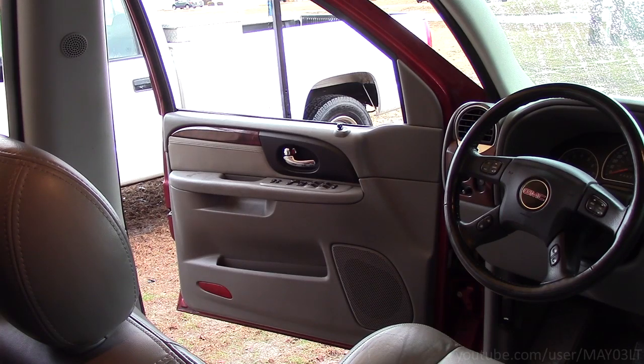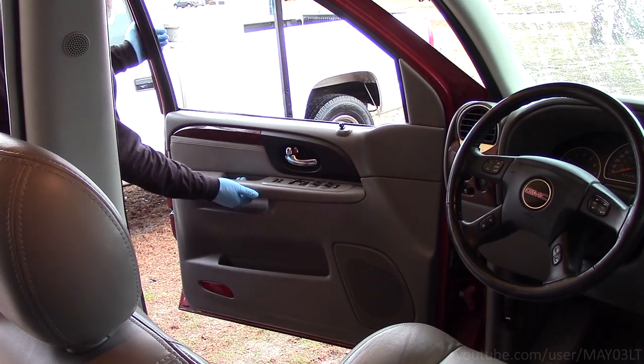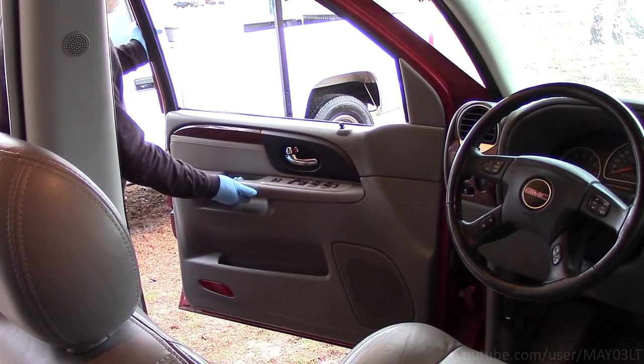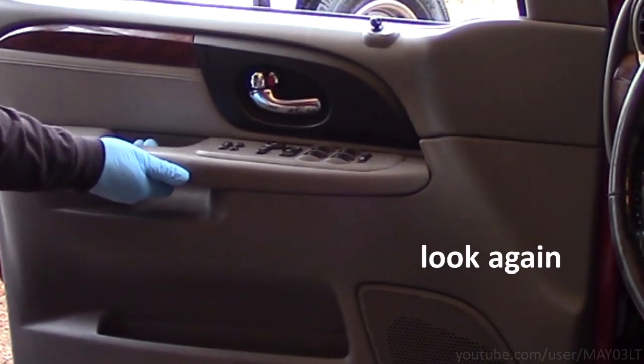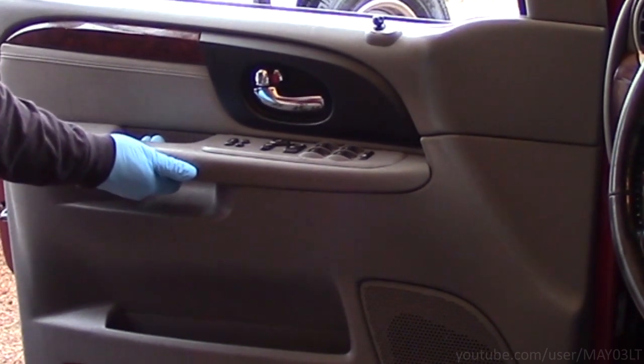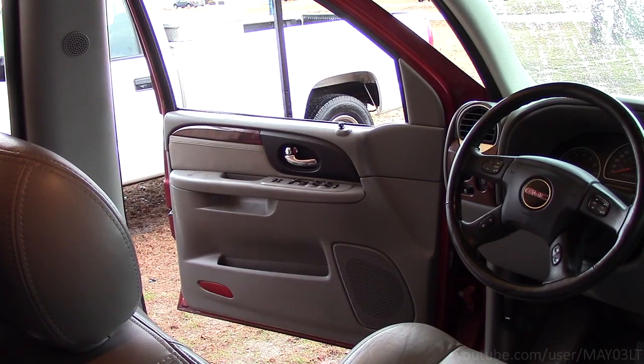Look at this door panel right here. Tell me if something doesn't seem fucked up. It almost feels like something's broken inside that door. It's time to investigate.